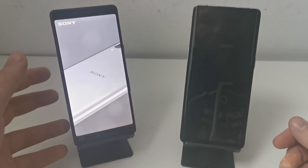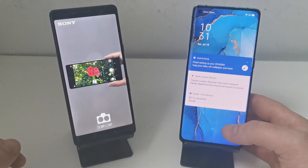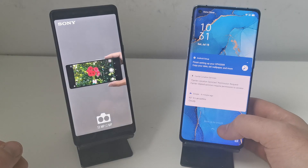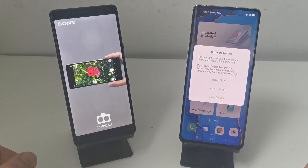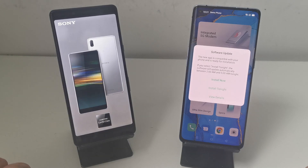Hello everyone, my name is Billy and today I'm going to show you how to use CopyMyData. I've got two phones - I'm going to transfer from the Xperia L3 onto the Oppo Find X2 Neo. So let's have a look at how this works.